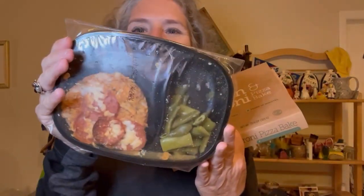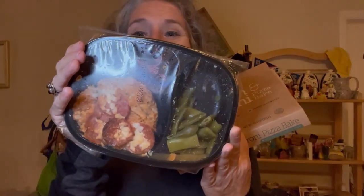I forgot to show you what it looks like — here it is! There's the pizza bake and those beans. Yum, oh it's sliding around. Let's get busy.